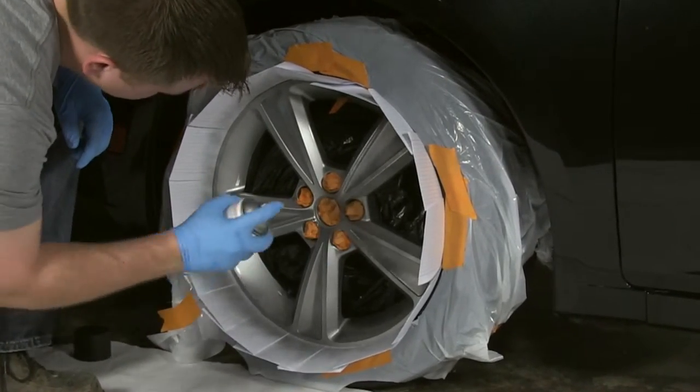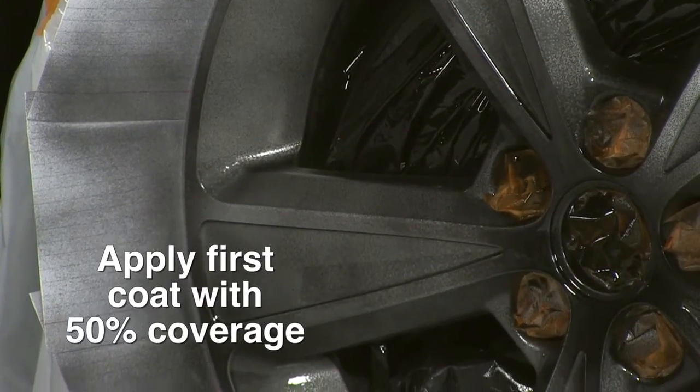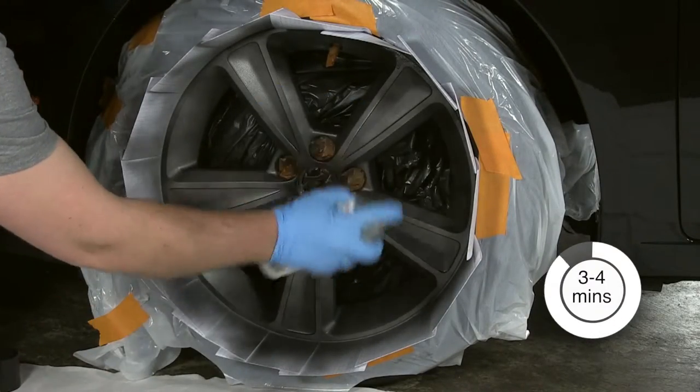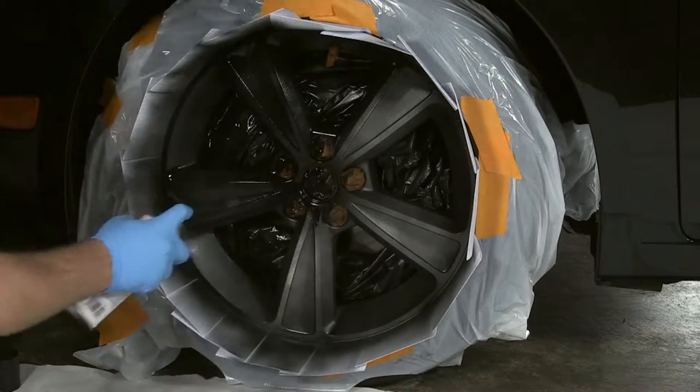It is important to apply the first coat relatively light, aiming for 50% coverage. Allow the paint to dry 3 to 4 minutes between coats, then apply 3 to 4 more coats. Remove the masking tape and index cards while the coating is still wet.